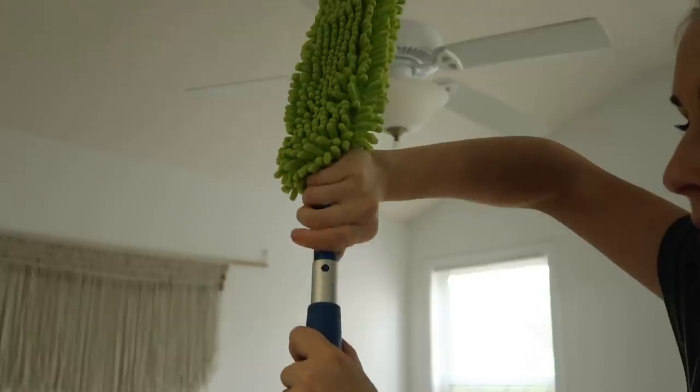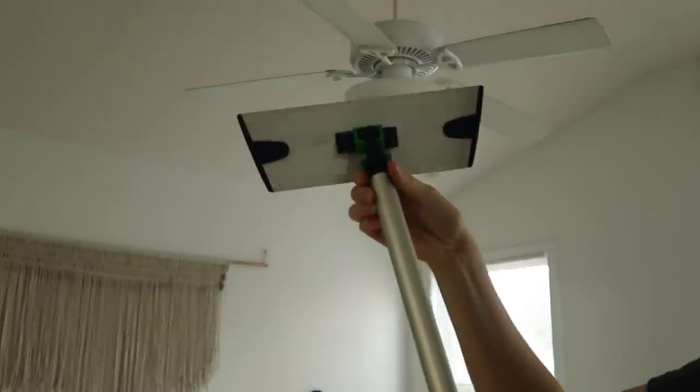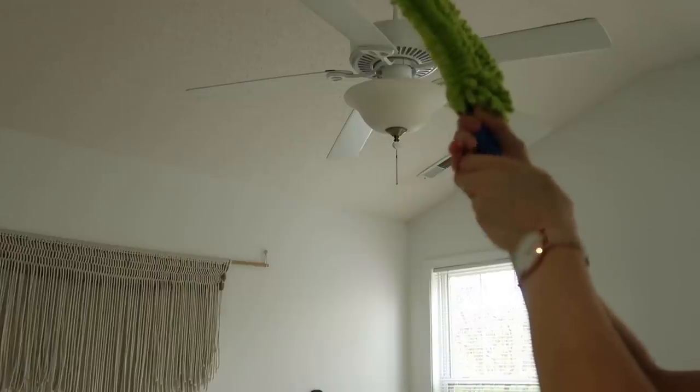That's the dusting wand, and the really great thing is all of this stuff is interchangeable. I just stuck it on the end of my mop and bent it so that I could clean the ceiling fan.